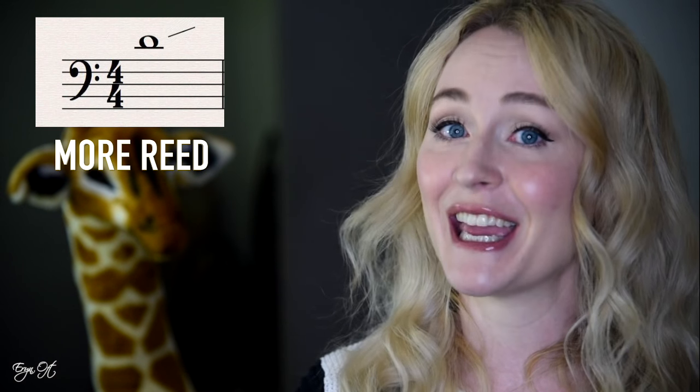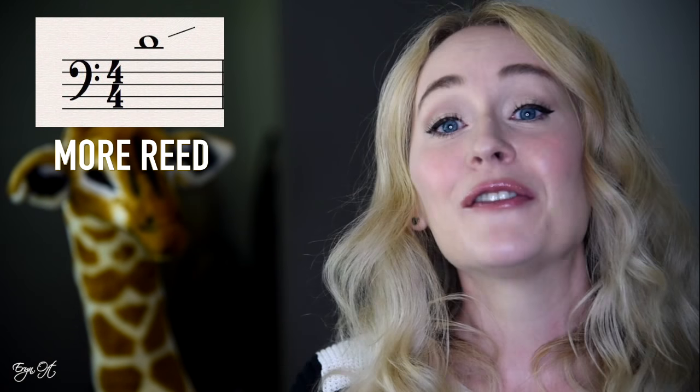It also helps them work on moving on and off the reed. I find that by taking less reed in the mouth for the low register they have a greater sense of intonation, and taking a little bit more reed in the mouth for the high register they also build good intonation skills.